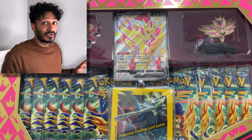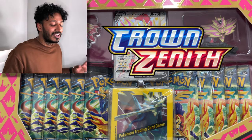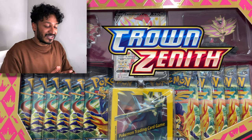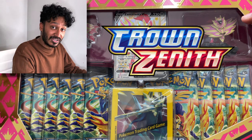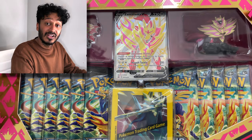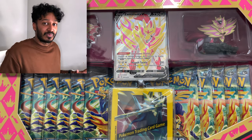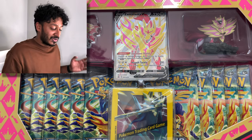In today's video we have another premium figure collection box for the Crown Zenith edition — the last set in the Sword and Shield era. This one features the Shiny Zamazenta. I'm really excited to open this because not only do we have an amazing figure of Zamazenta, we also have the actual pin, the promo card, some sleeves, and 11 booster packs — I thought it was 10 but it's actually 11.